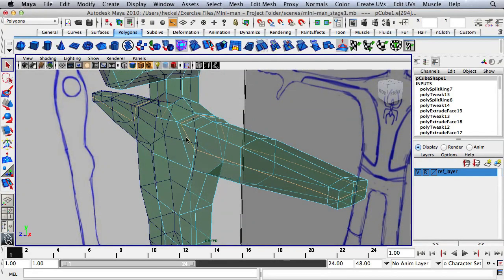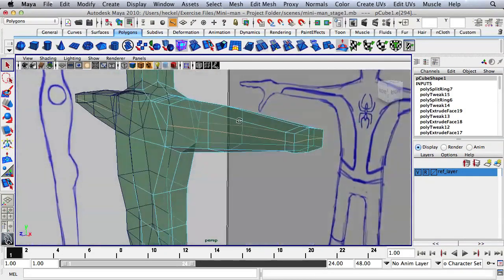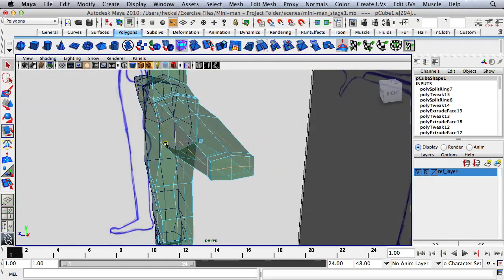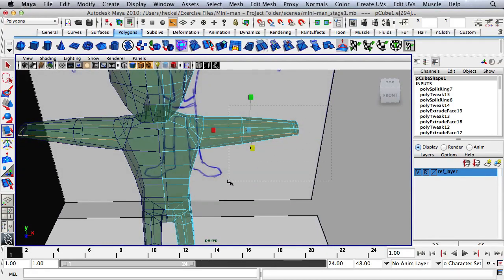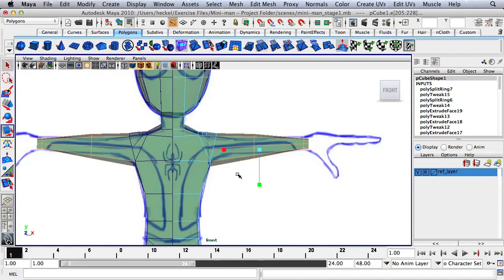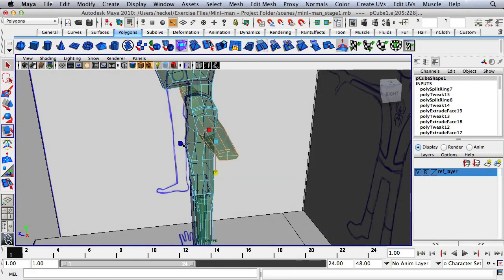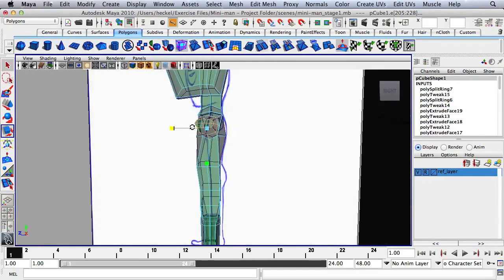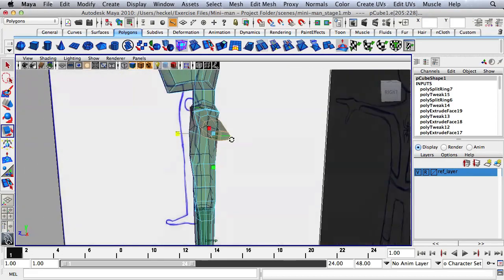Hit Q to unselect the shoulder edges, then hit R and scale out the edges on the arm to round the shape. Select all these edges and scale in a little bit. Check in the front view — scale along Y as well. Back in perspective, scale again along the Z-axis. Where the shoulder is it should be pretty round, and where the wrist is it should be more of an oval shape.